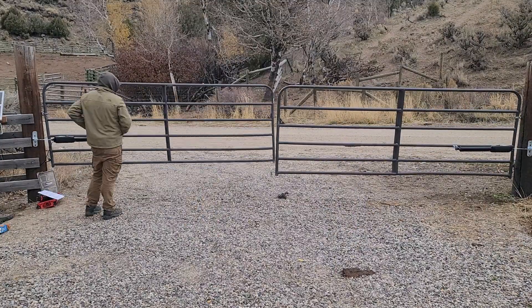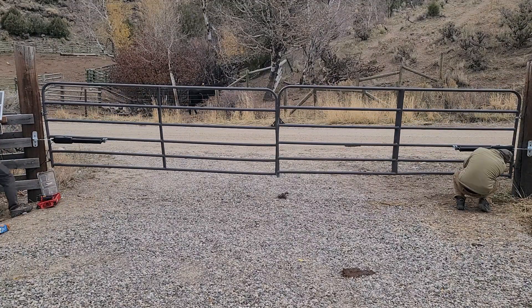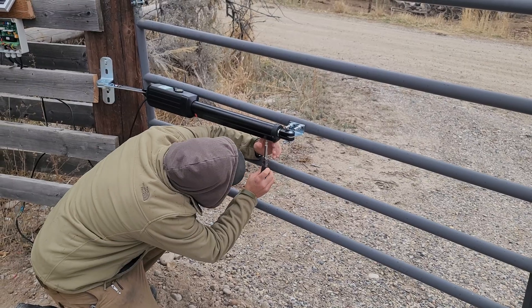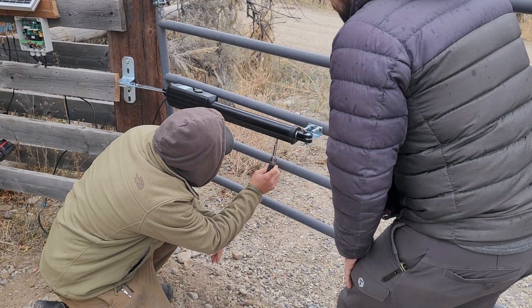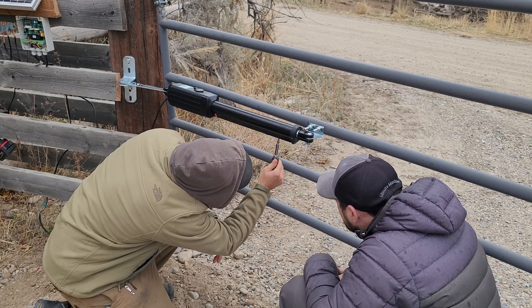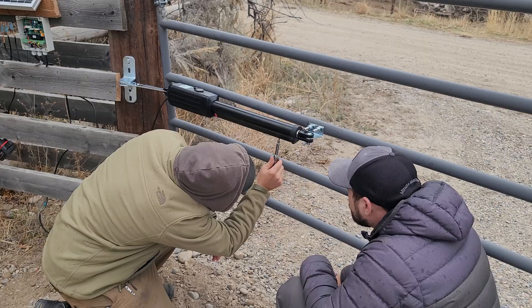We open and close the gates over and over to get it just right — you want at least an inch of clearance between the black arm and the gate so it's not binding. These arms push really hard, so be careful. To adjust how far they open, there's a set screw on the bottom side of the black arm. One screw is under red tape — don't touch that one. The other screw, close to the bolts that attach to the gate, is the one to adjust. It's just trial and error, sliding it back and forth until it opens and closes how you'd like.